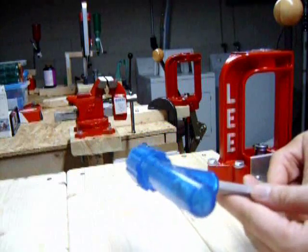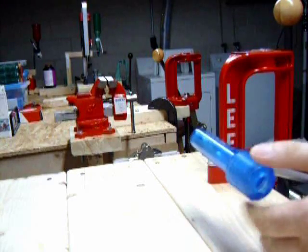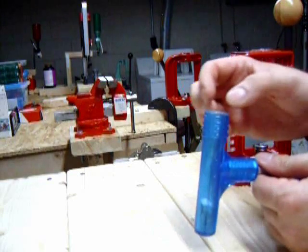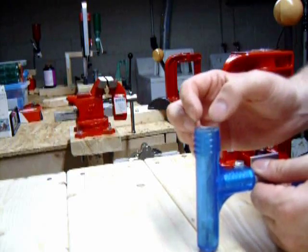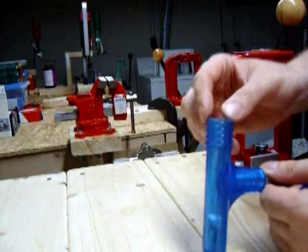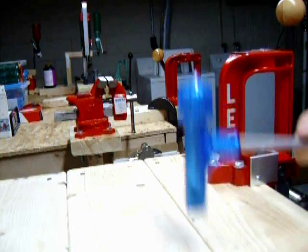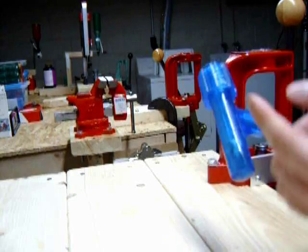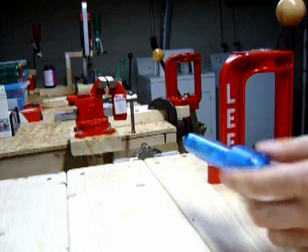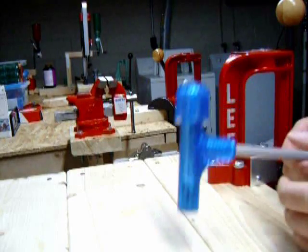You're also going to need a bullet puller. Especially when you first start out, you're going to make some mistakes. A bullet puller comes with collets for different caliber sizes — you put the collet in for your caliber, place it in the bullet puller, tighten the cap down, and give it a couple of whacks on the table. The bullet comes out along with the powder, and you're able to retrieve your components instead of throwing them all away, which is quite wasteful. In my opinion, this is a must-have item if you're going to reload.